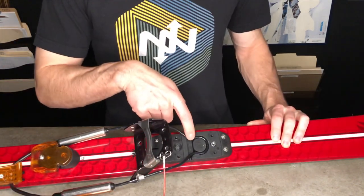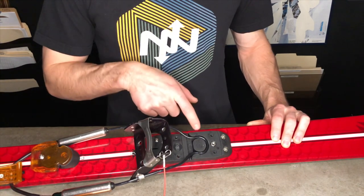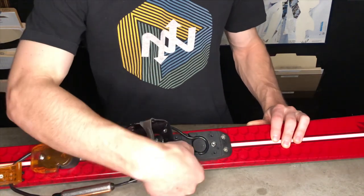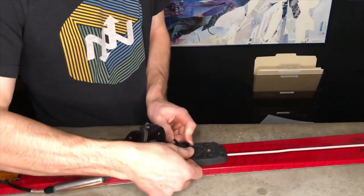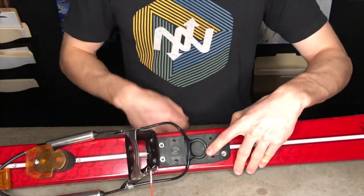In this case the cable is currently configured in the shorter variation where the cable is looped around. If we needed to lengthen this cable we can take this cable out and put it straight across the cable routing.